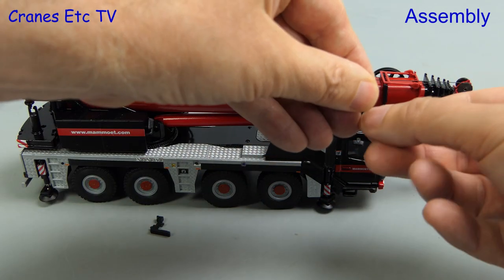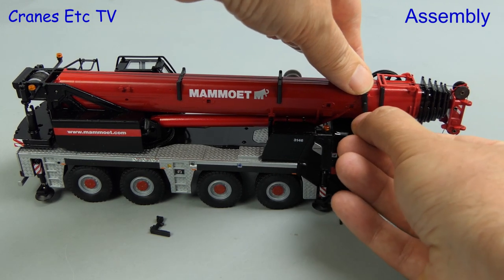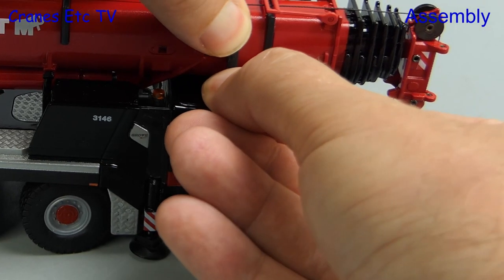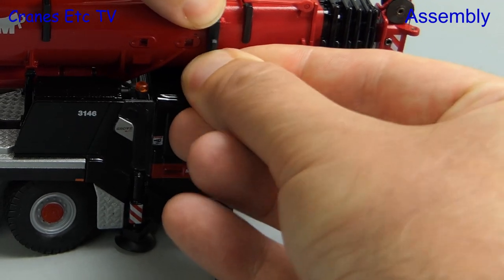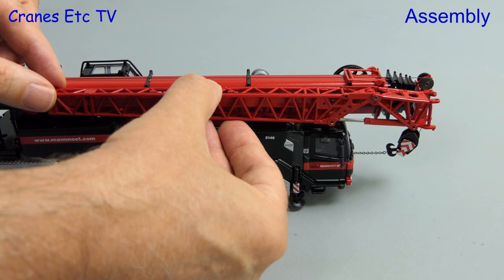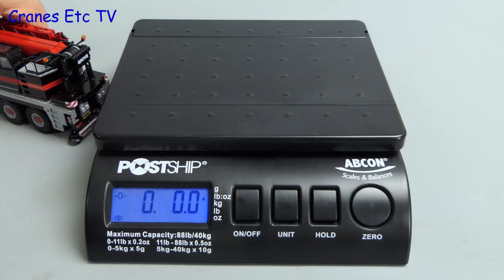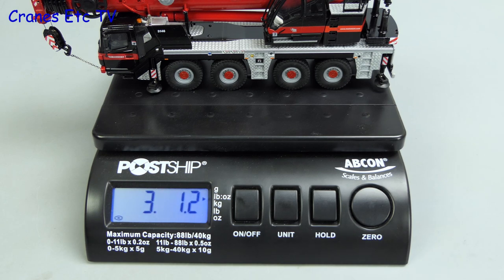The last bit of assembly to do is to attach the fly jib, and if we want the model to carry a fly jib we have to fit two plastic brackets. These fit on to the side of the boom, but on the review model the fit was not perfect, and again they seem to get dislodged very easily. Once we've fitted them as best we can we can then land the fly jib, and that essentially just hooks on and rests in place. With that the assembly is completed so let's put the crane onto the weigh bridge, and in road going configuration it's about £3.01oz or just about 1.4kg.